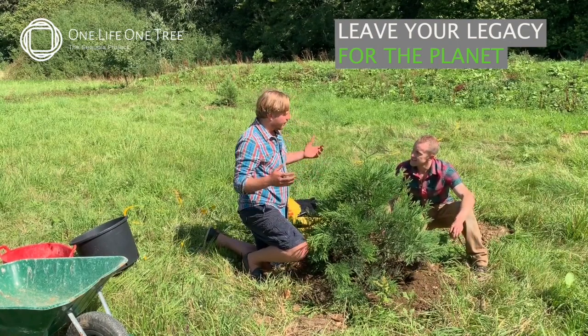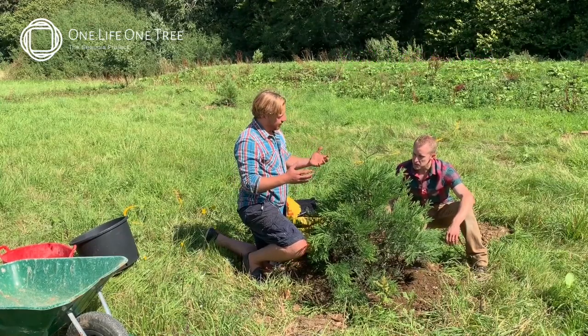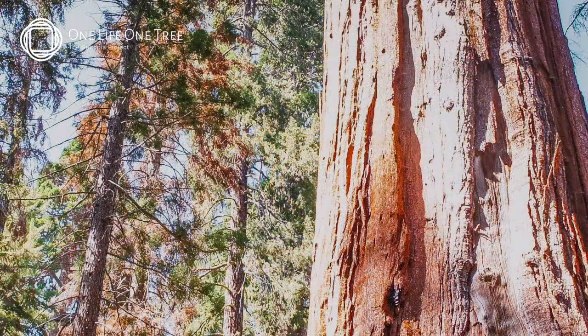And it captures people's imagination. Think of a tree — a legacy for people. Absolutely — I think this one is really great. Thank you so much for joining us.